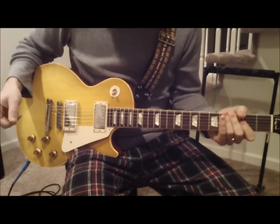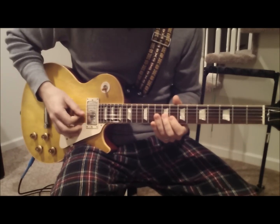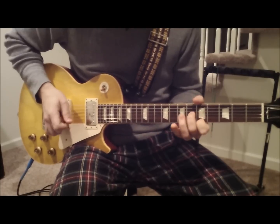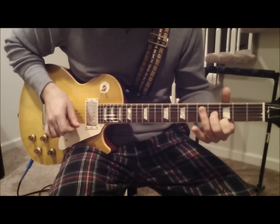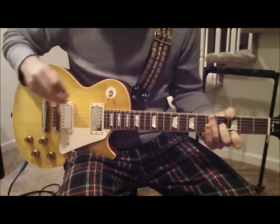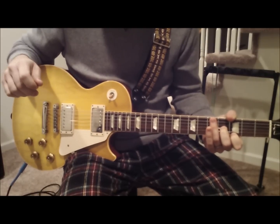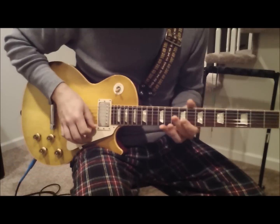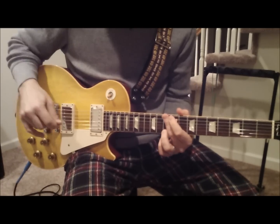This lick is in the key of A. It goes like this. This is a lick that I've just kind of developed over the years, mostly just improvising and piecing together different parts.